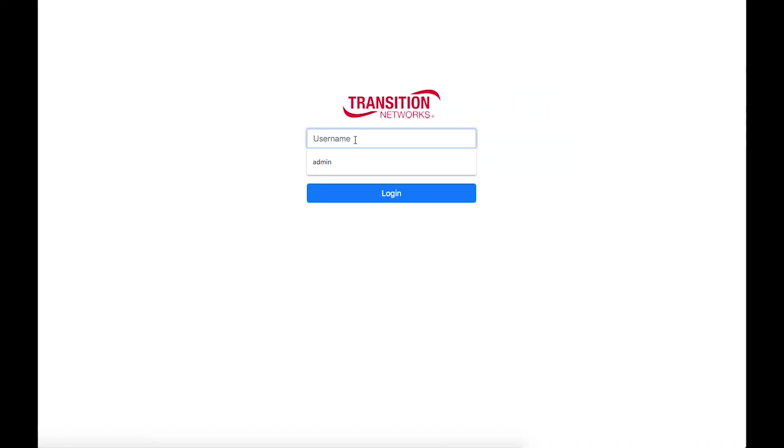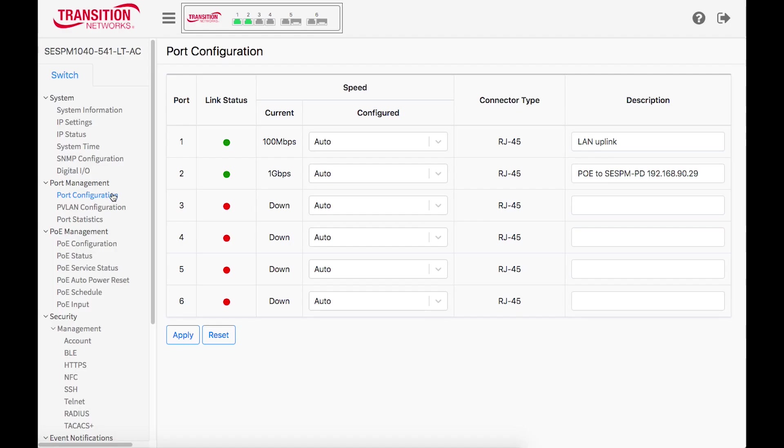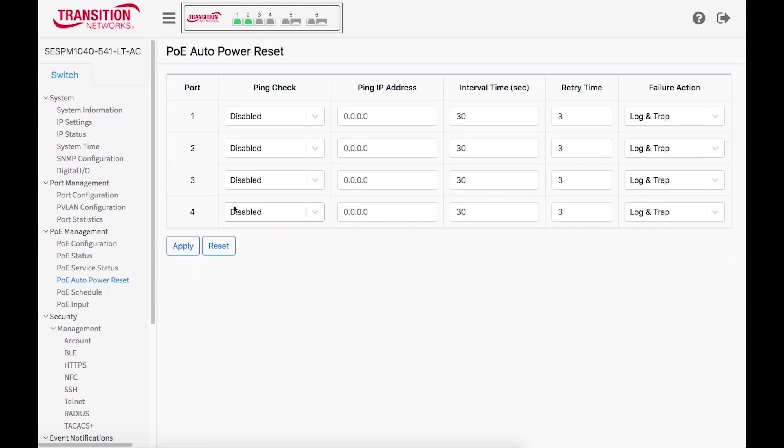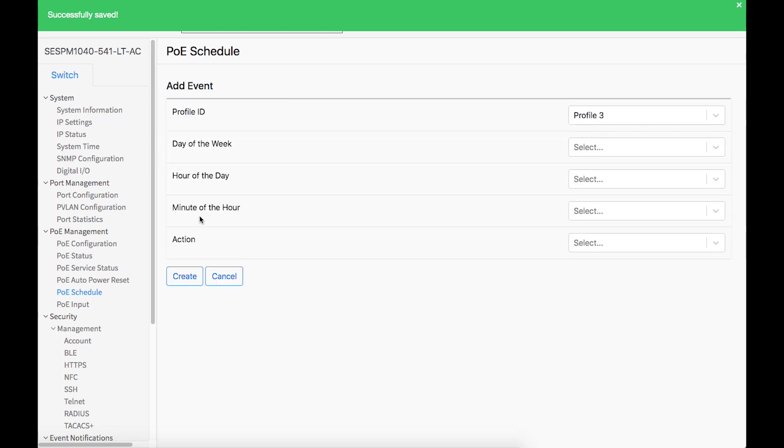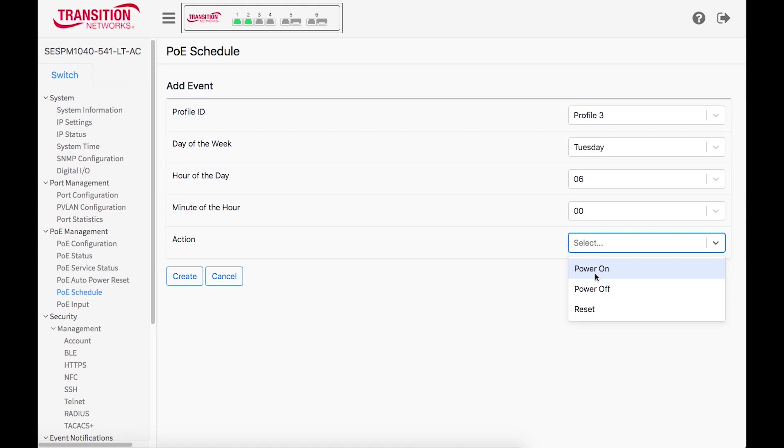Some switches have no management capability, while the self-enclosed switch provides management information to make informed decisions about the switch and connected devices through a user-friendly interface that allows remote management. This enables features like the ability to monitor power from each port to its connected device, tracking failures and resetting power when the device is unresponsive, saving on unnecessary service dispatches for simple power failures or allowing for more informed service calls, and the ability to set schedules for providing power to connected devices only when needed, ultimately saving energy costs.